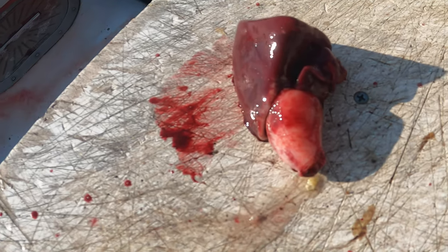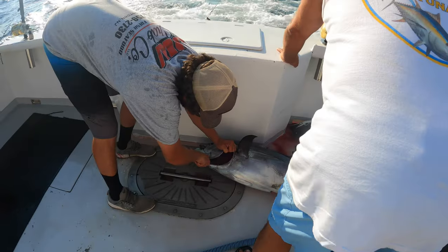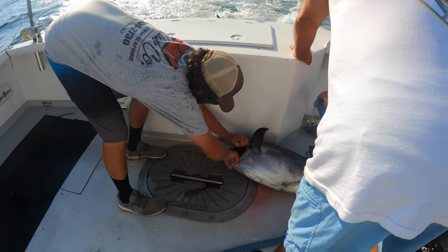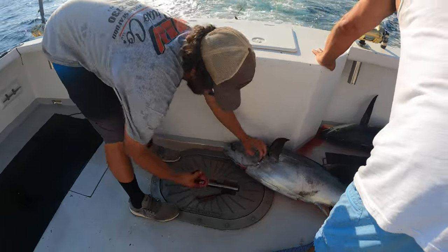The first fishing tradition that you really should be aware of, just in case you do hook your first tuna, is that you will be expected to eat the still-beating heart of your first tuna fish. You simply do a gill arch cut — which you're going to do anyway to bleed the fish — stick your hand right in there, remove the heart out of the cavity, place it on the table, and it'll still be beating. Go ahead and take your first delicious bite.